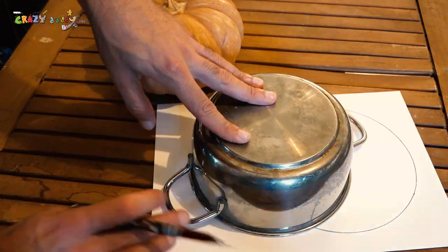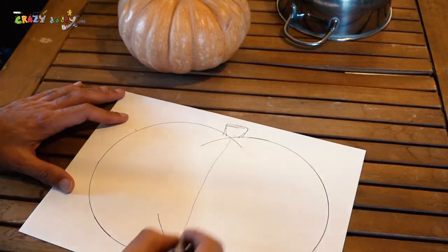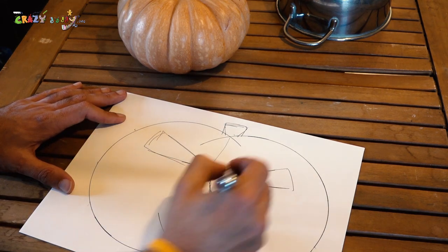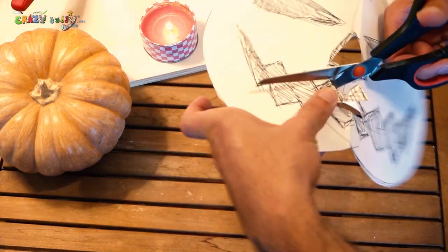Let's start drawing two circles on a piece of paper — the eyes, a nose, and a mouth, a smiley mouth, but also a little bit even.